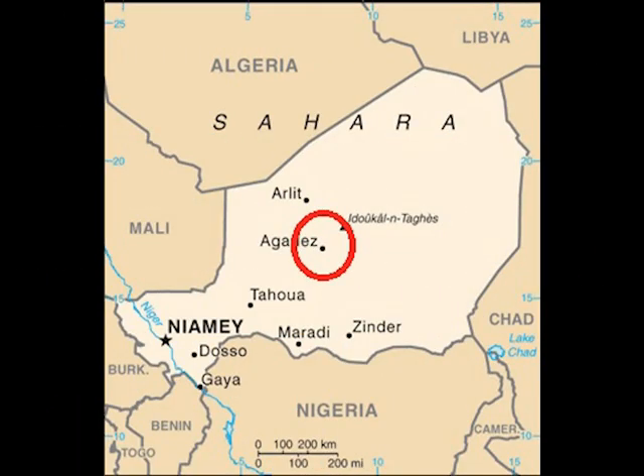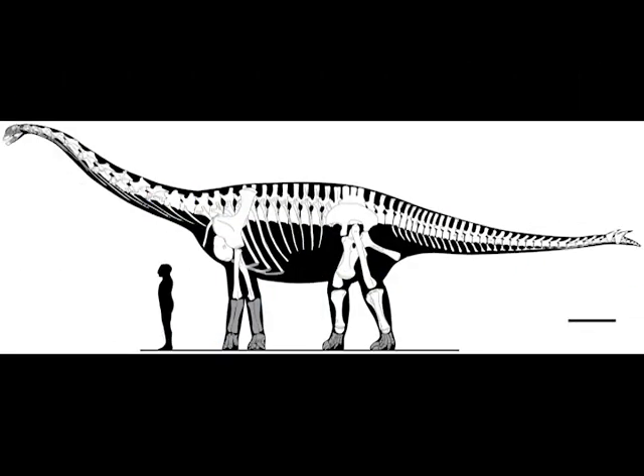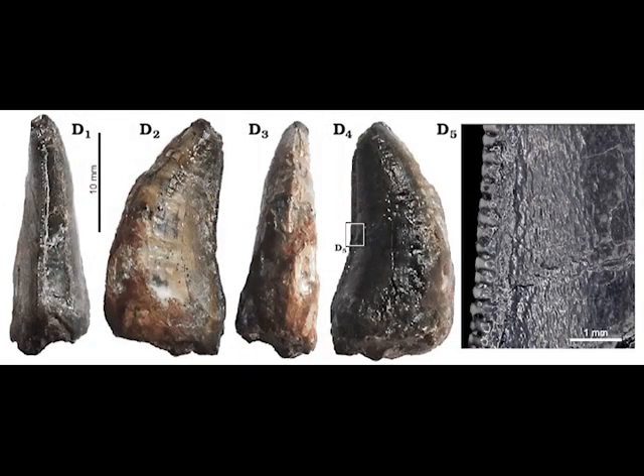Now let's look at where it lived. Its fossils were found in the Tioraran formation of Niger, located near Agadez, circled here. During the Jurassic it would have been a swampy environment with seasonal flooding. Other dinosaurs from there include the large sauropods Jobaria and Spinophorosaurus, and a small ceratosaurian called Spinostropheus. Also found has been a tooth from an unidentified Spinosaurid — that tooth has denticles, so it could be a relation of Suchomimus. Also found are bones from a thyreophoran, which includes ankylosaurs and stegosaurs. There are likely many more dinosaurs waiting to be discovered in the Tioraran formation.